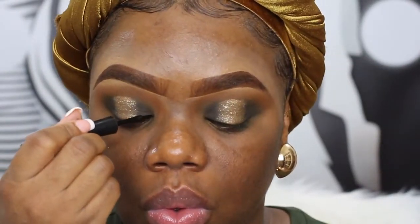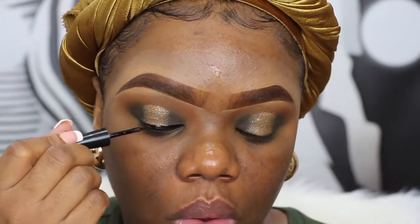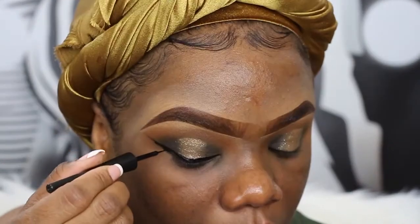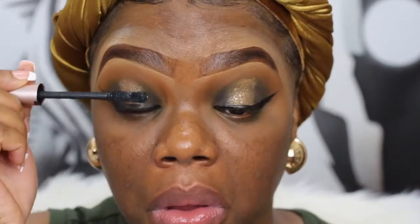I'm going to add a dramatic wing because I want to be extra with this makeup look, so I'm going to use the e.l.f. liquid liner. I'm not sure about this curved wing but that's how it came out so I'm going to leave it. I'm going to add some mascara — this is my L'Oreal mascara.